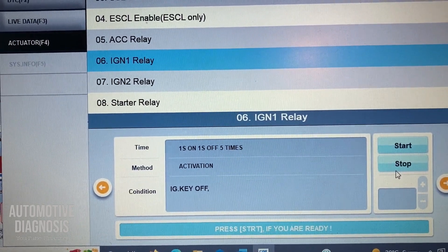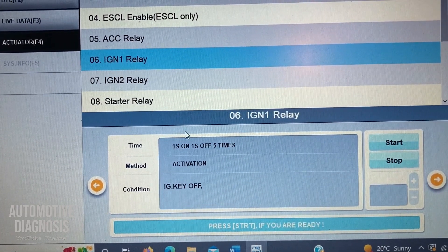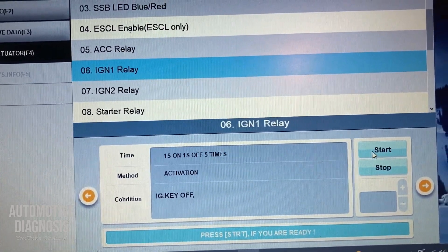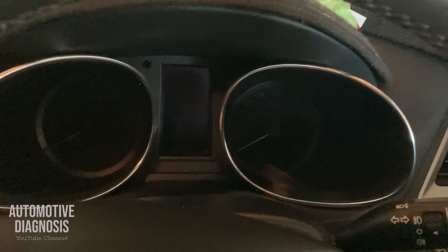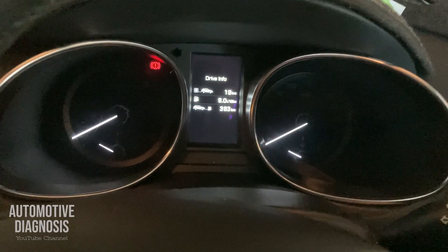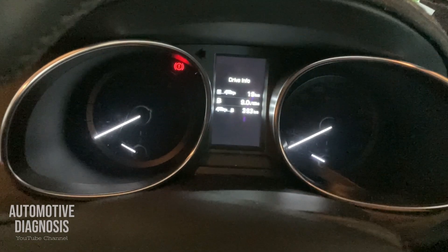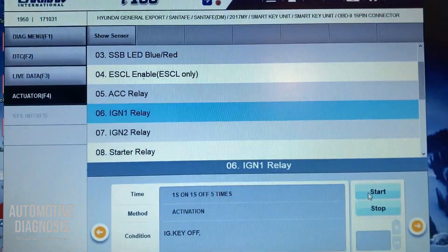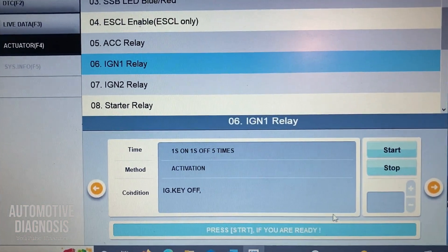I'll test another one — the IGN1 relay. Ignition is off. When I press start, I'll show you how the instrument cluster changes. It activates the IGN1 relay five times. That's the actuation test — you can do it for all the other functions as well. Let's go back.